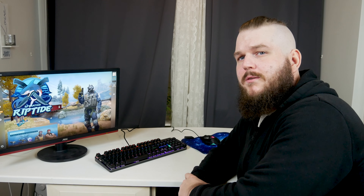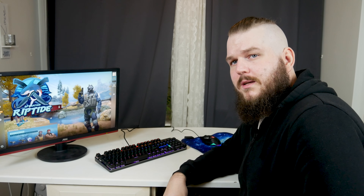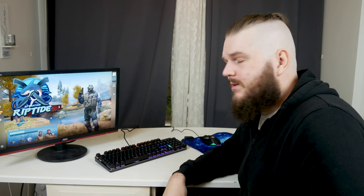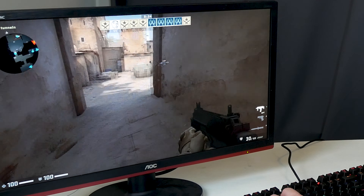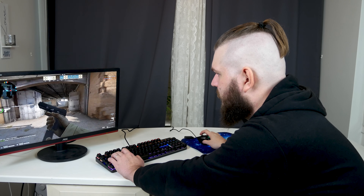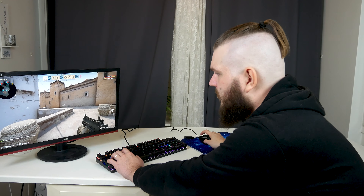Let's see how well it goes to game with them. Everything is plugged in and up and running. I couldn't get the software for the mouse because their webpage is down at the moment, so I'm just going to do a bot match in CS:GO and see how everything feels. The mouse has two buttons — one for increasing the DPI and the other for lowering it. It feels quite good, actually.